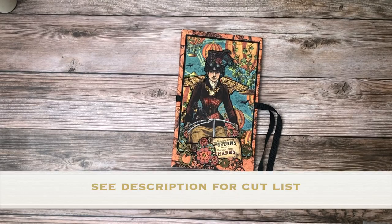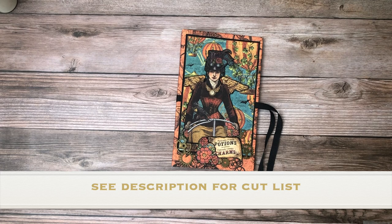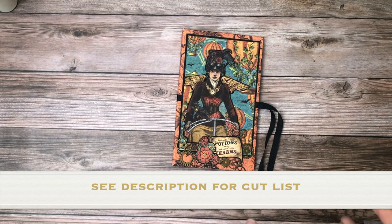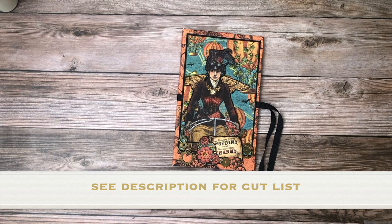Hey everyone, it's Daphne from Scrap and Create. Today I'm going to share with you this cute little finished project that Julie did. Julie did this when Steampunk Spells first came out as a full collection. Right now we have the DCE, so it's like a re-release.